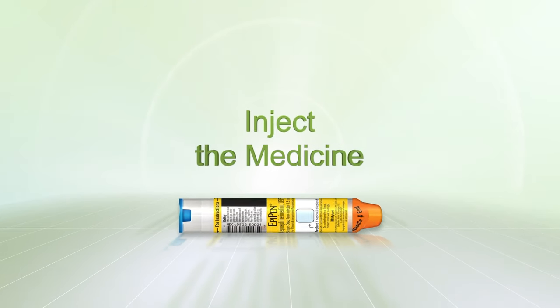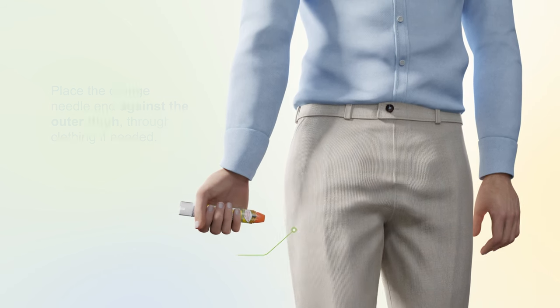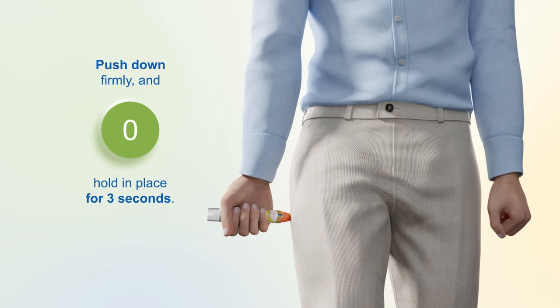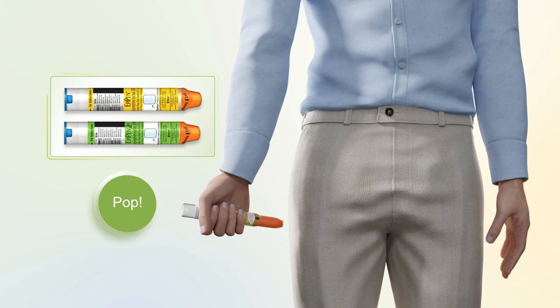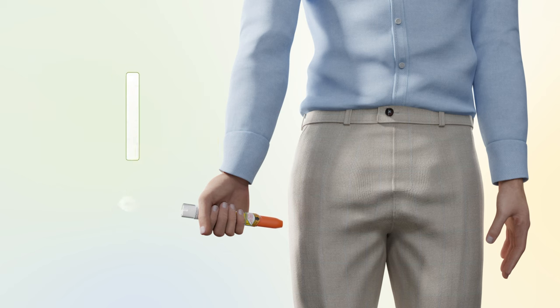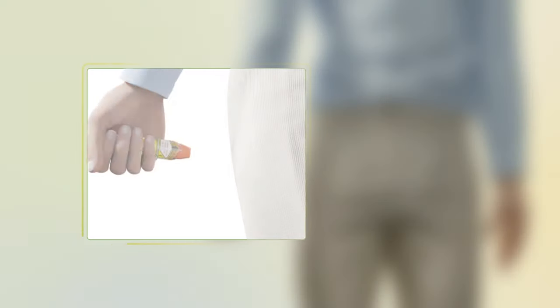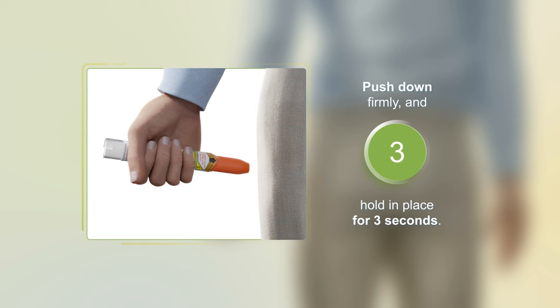Inject the medicine. Place the orange needle end against the outer thigh, through clothing if needed. Push down firmly and hold in place for three seconds. EpiPen and EpiPen Jr. auto-injectors make a distinct pop sound when pushed against the thigh — this is normal and means the auto-injector is working. After the pop, continue to press the auto-injector firmly on the outer thigh for three seconds to make sure the medicine is given.